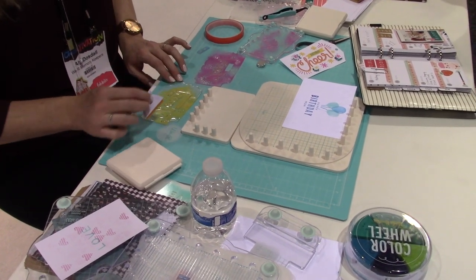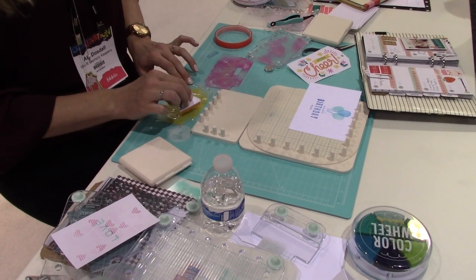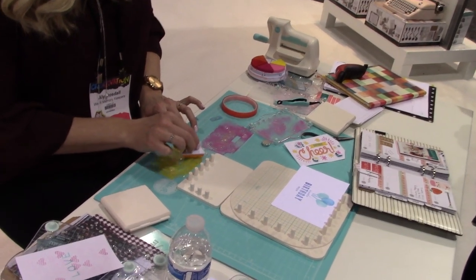The mini precision press — we've got lots of options with that. We've got lots of stamps, layered stamp sets. We've got ones that match up with the embossing dies.